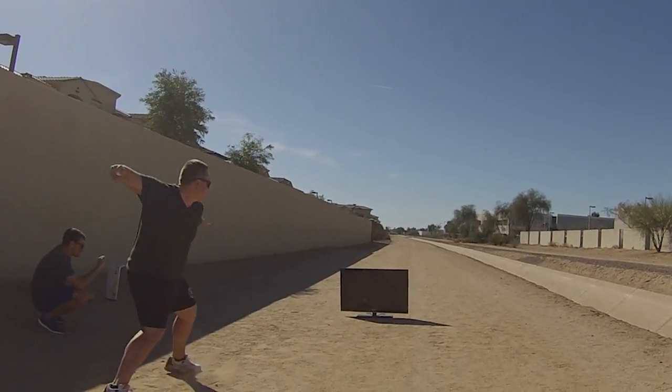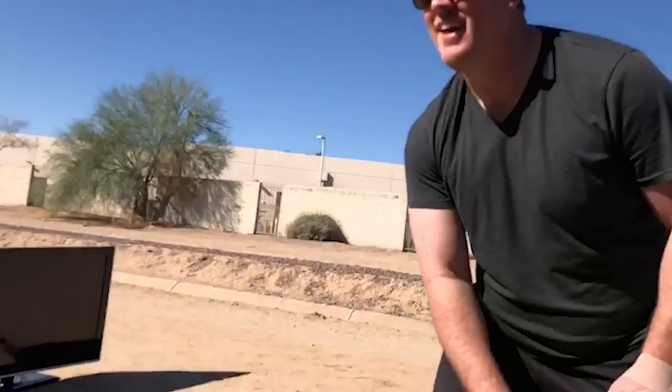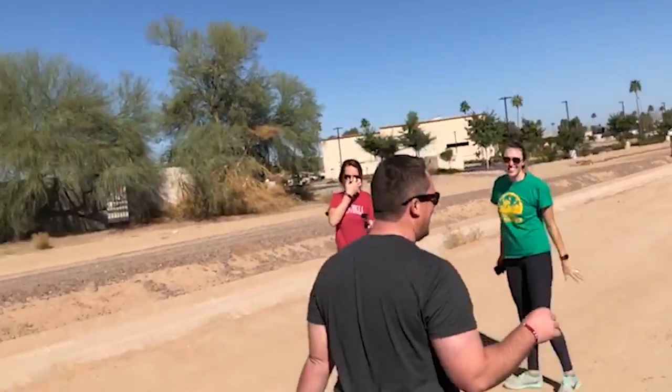You think you can do it? Yeah. If you miss the TV, you're taking a shot of tequila. Oh, that's a lot of pressure. So basically, if you don't hit the TV, you're taking shots of tequila. He's got one shot.